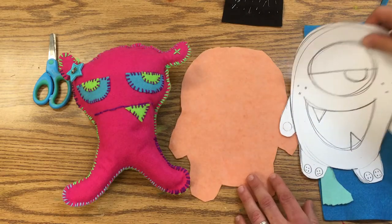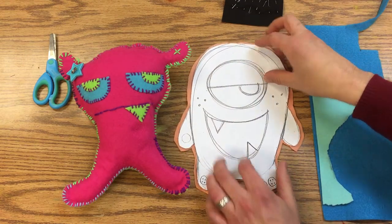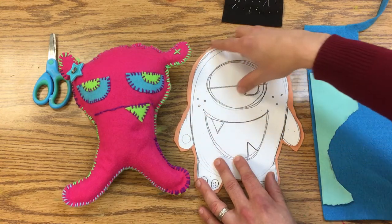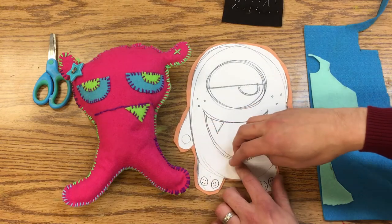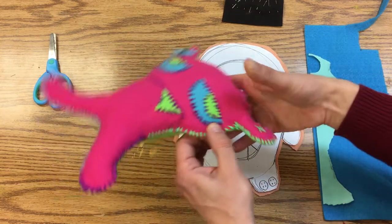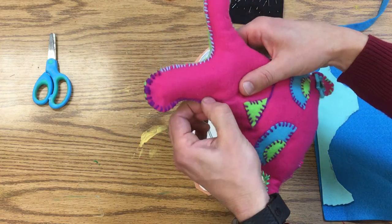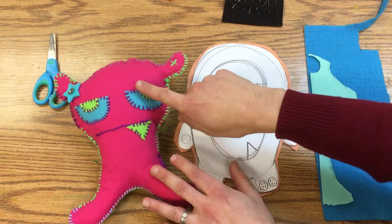In our last class we cut around our design — we had pinned it on to the fabric and then we cut around it. We added this little edge around it called an allowance, and that way when you use the whip stitch you can put these two pieces of fabric together without making your monster smaller.